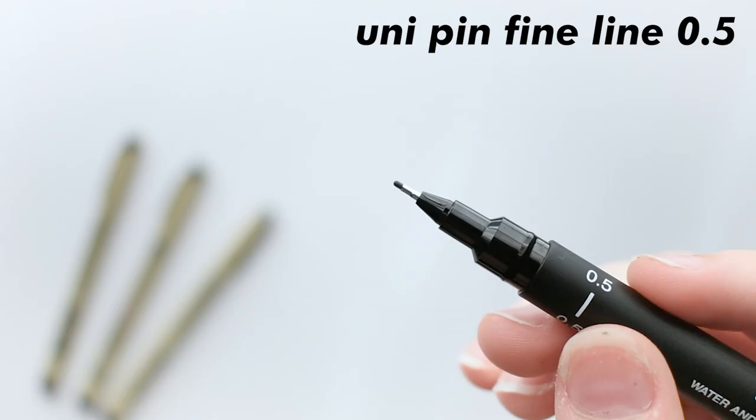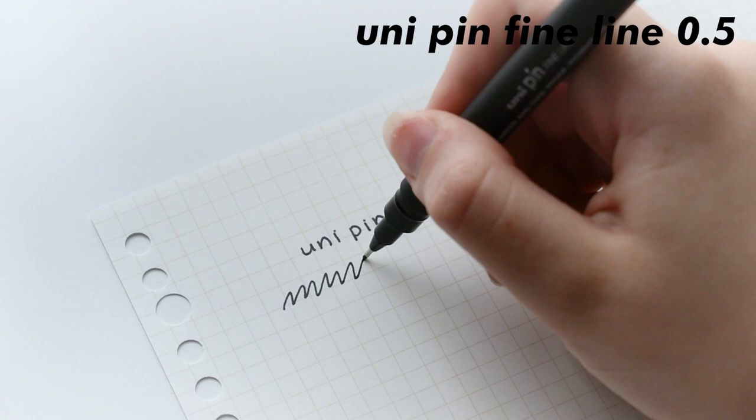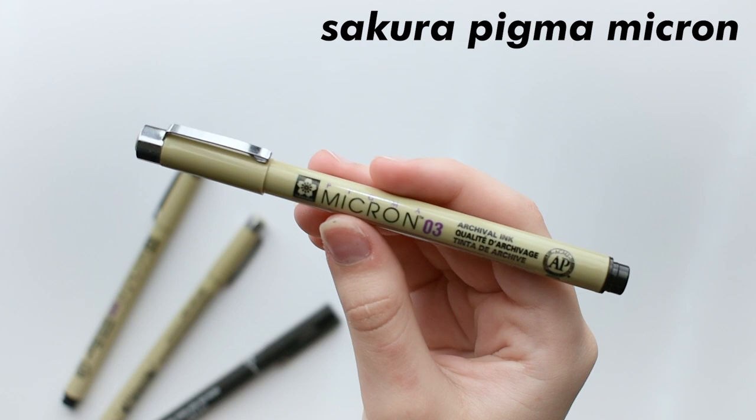Moving on to fineliners — this is a fairly new pen, which is a Uni-pin fineliner. I haven't had much time to use these, but when I do, I think they're pretty average. It does deliver ink perfectly, but it just feels rough to write with — it kind of feels like I'm writing with sandpaper, which is kind of weird. I think it's an 8 out of 10. It's a fineliner and it works well, just the writing aspect is a little off.